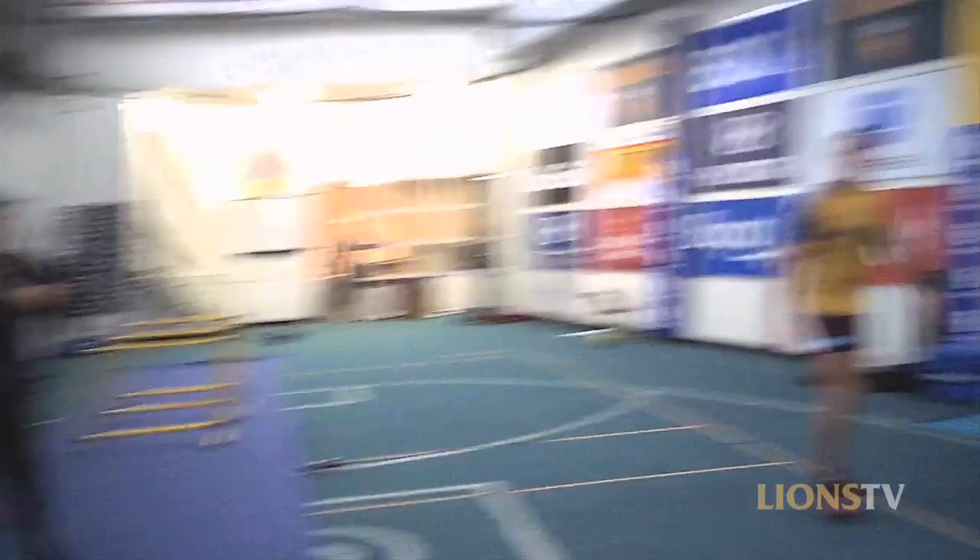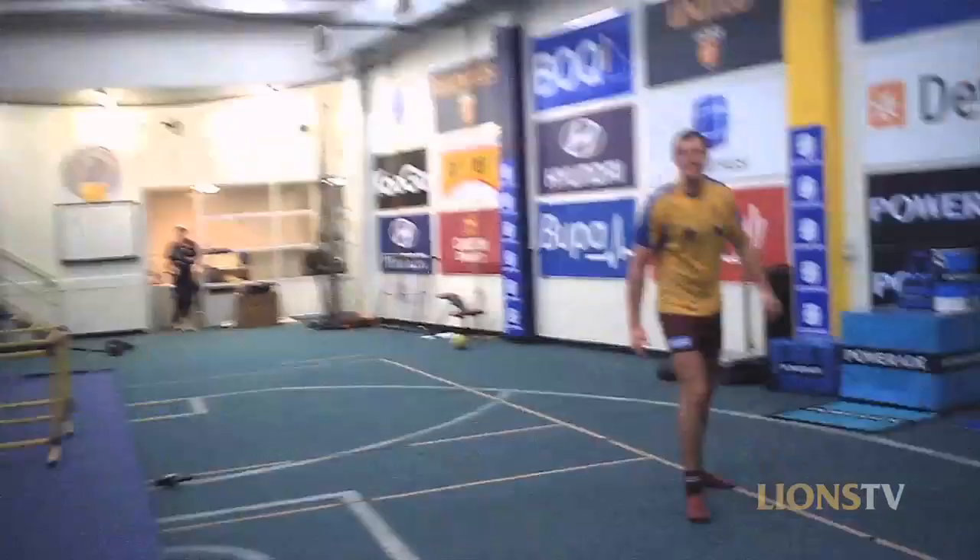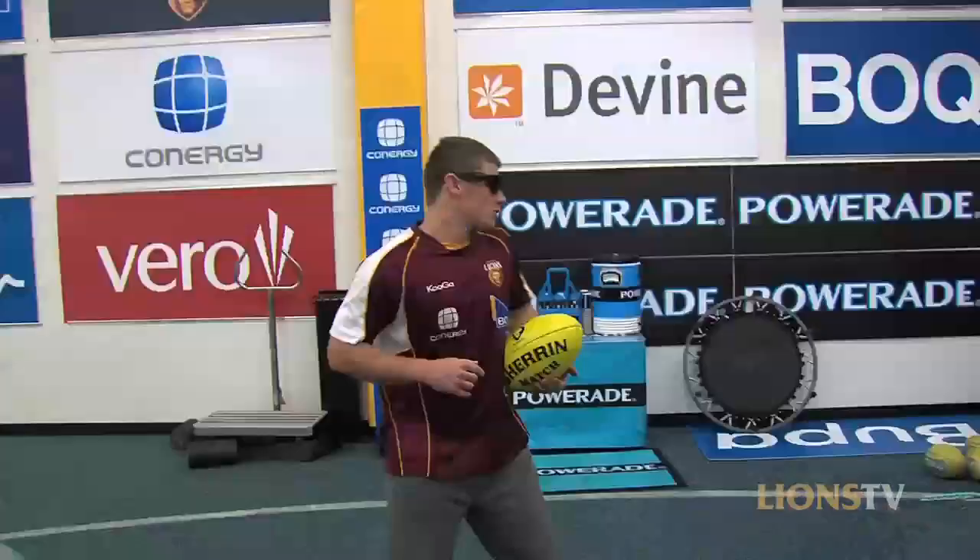Coming in — over the back, over the back. Coming in — over the back, over the back. And kick the goal. Just like that.